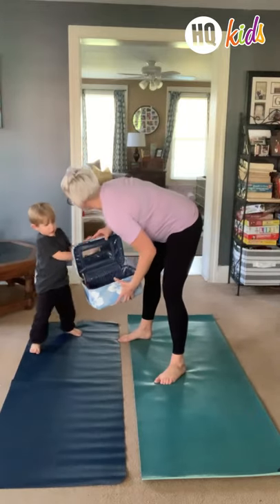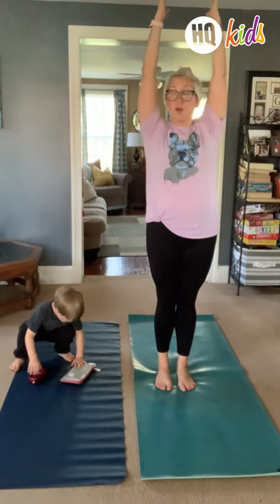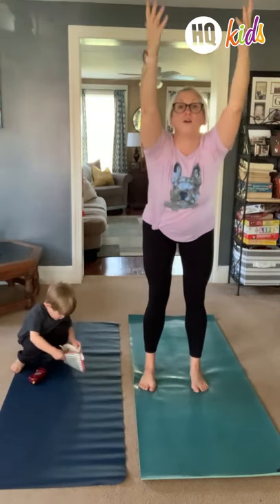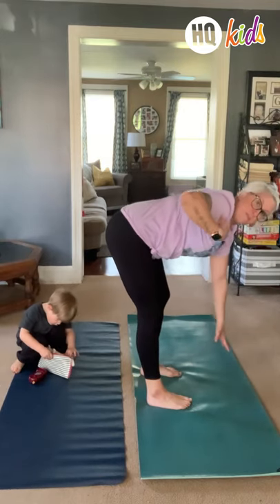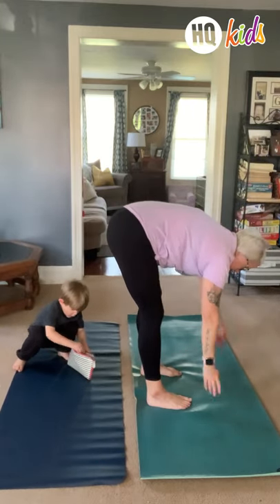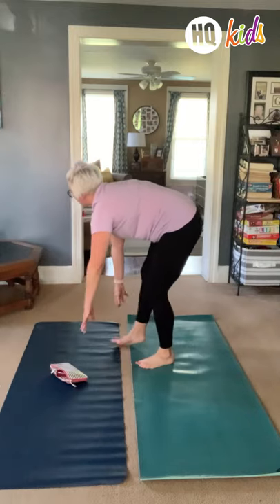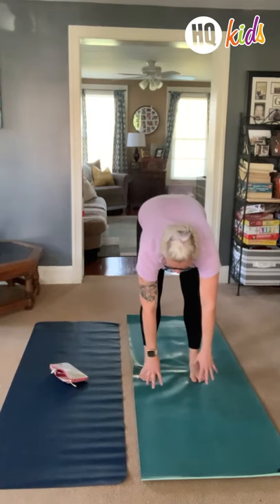Jellyfish kind of have this round top and then they've got these little tentacles that fly all over the ocean underneath them. So a pose that reminds us of the jellyfish — we're gonna do jellyfish pose, which is our forward fold. So you're gonna bring your arms nice and tall and we're gonna come to our forward fold. Your bottom and your back are like the top of the jellyfish, and your arms and legs are the tentacles swimming around the ocean. Come here, my little jellyfish. Show me your jellyfish.